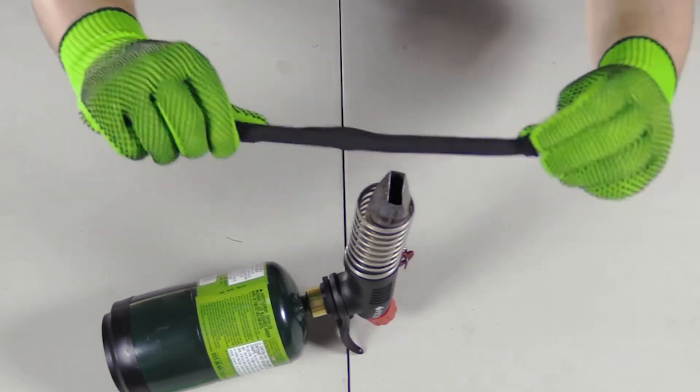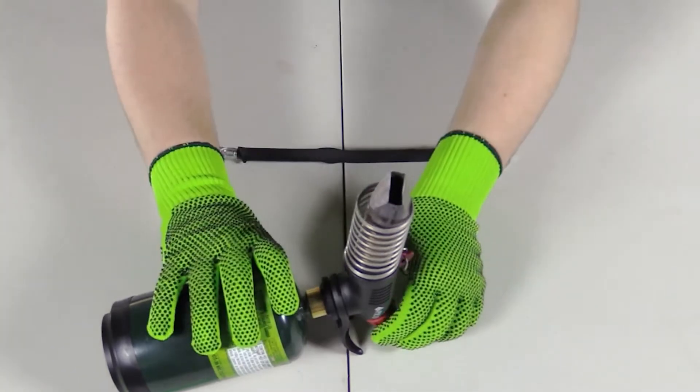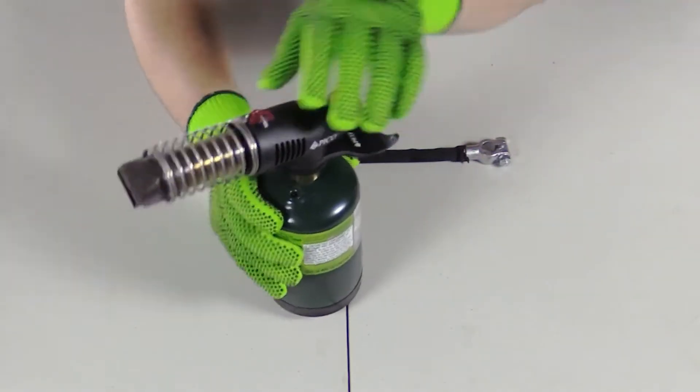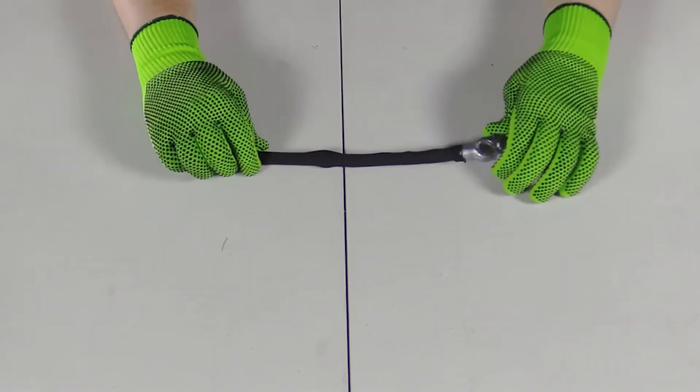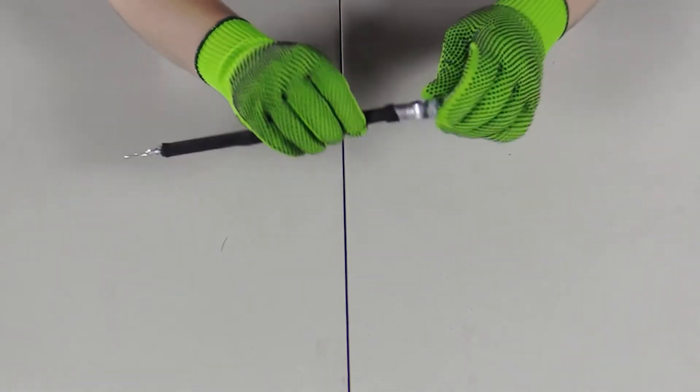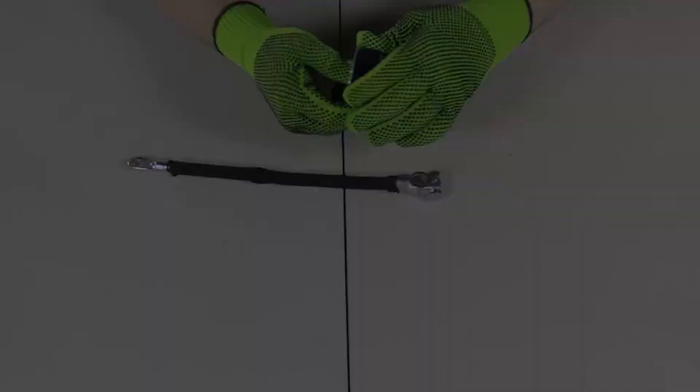Now that we've shrunk it down, the cable is covered. But to give it a bit of a nicer finish, we're going to use some self-fusing tape for each end.